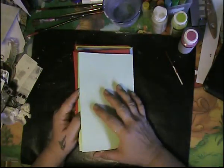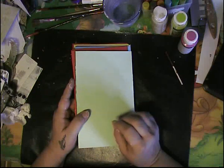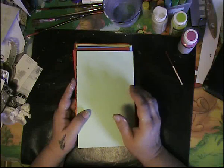Hi everybody, it's me Josie. I was just doing this — I've been doing it actually for a couple of days. I'm finally preparing my own journal, I guess.